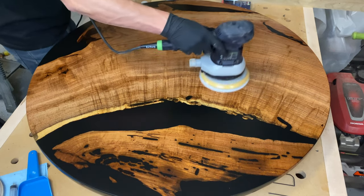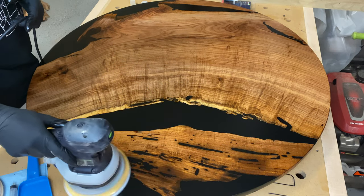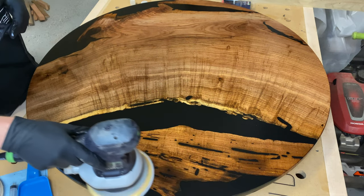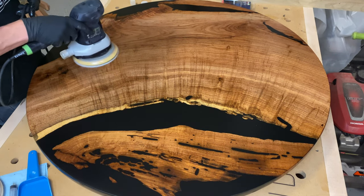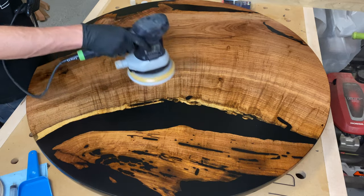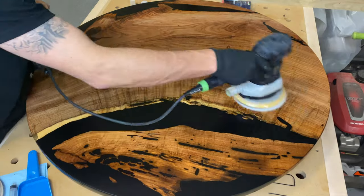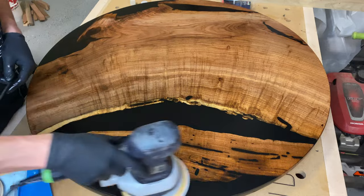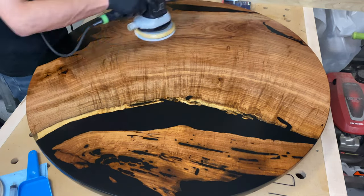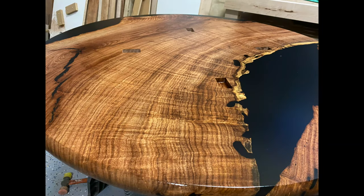By about the third coat I'm buffing it in, letting it dry, and then flattening a little bit with 320 grit. Depending on the sheen you want, you can buff it out all the way — I went up to about 2000 grit using some Abralon pads on my Festool. Here's the bottom of it.